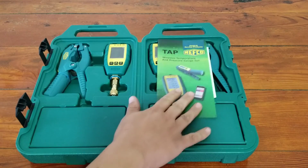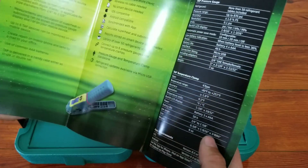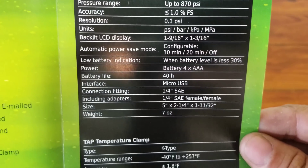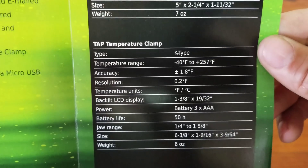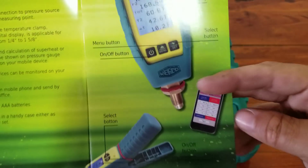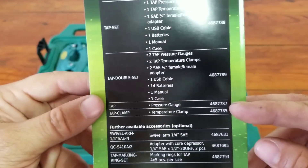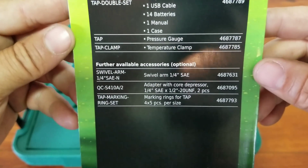So this is what you're going to see when you open the case. I'm going to grab a little brochure here that's going to give you some information. Looks like a lot of it is the specs and things like that. The temperature clamp is a K-type thermocouple. And then down at the bottom it's going to give you your app requirements for iOS or Android. Here's some more information for you — hopefully you can see all that.